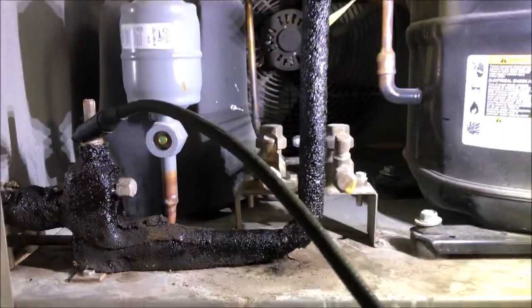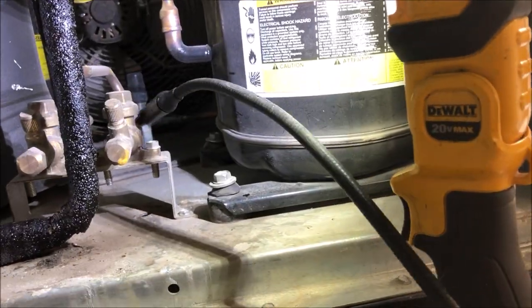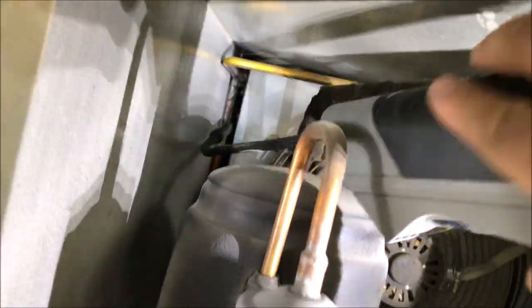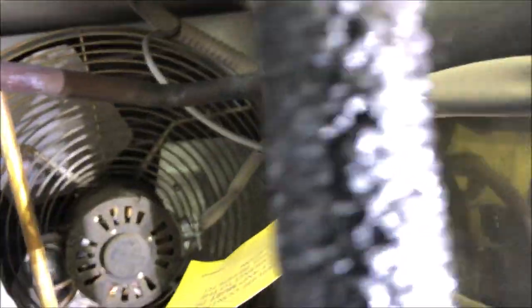We'll start with the condensing unit and hit all the usual suspects. This unit is pretty new - about two to three years old - so it probably has a slow leak somewhere. We'll hit up all the joints done by the installer, then all the factory welds. On the back we have the high-pressure switch and the low-pressure switch, which likes to leak sometimes.